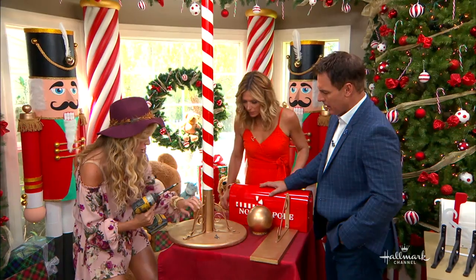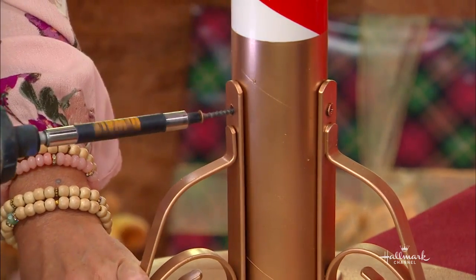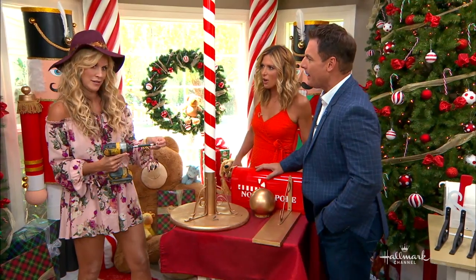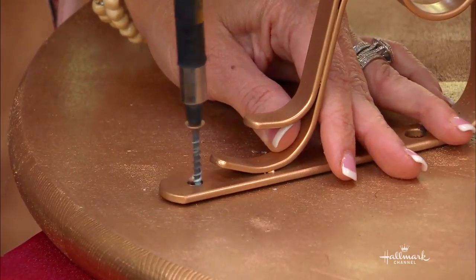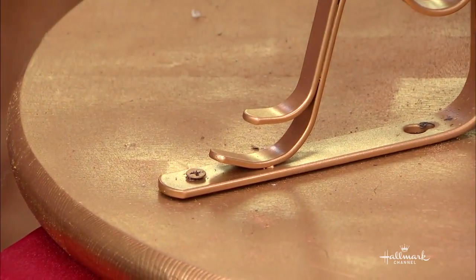So you better be good all year long! I love the idea where you tell the kids the mailbox is outside if they want to add to the list — or better yet if it's inside, you say this is where all the letters go, put it right in here. I'm just going to add a couple of screws just to screw it down.